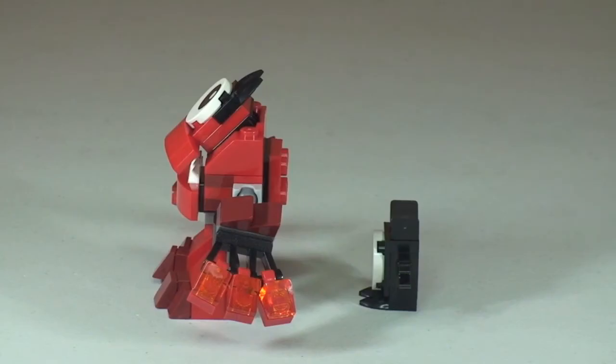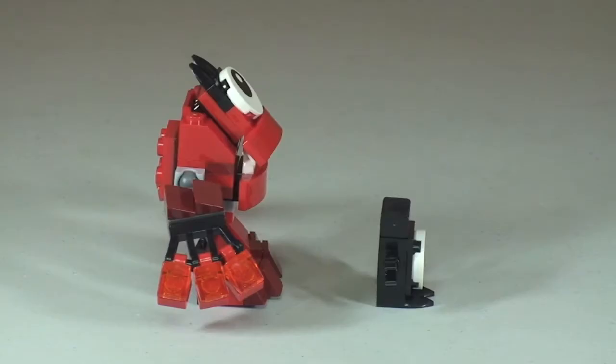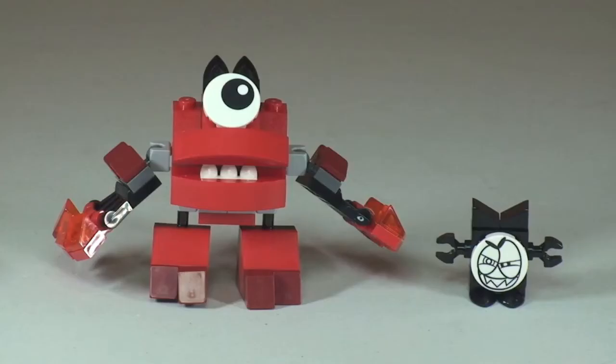Round to the side there and you can get a better view of those red hot fiery fingers or claws. And there's our rear shot of both of the figures there, both Valk and the little Nixel. Round to the other side, and finally back round to our front shot.